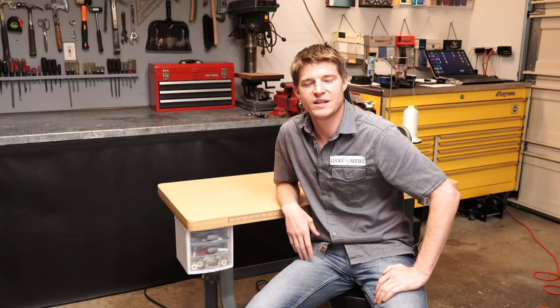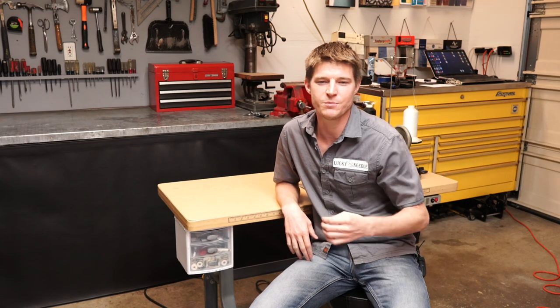Hey guys, this is John from the Lucky Needle and today I want to share with you a simple little trick on how to make things a little bit more organized and easy for you when you're doing your upholstery jobs.